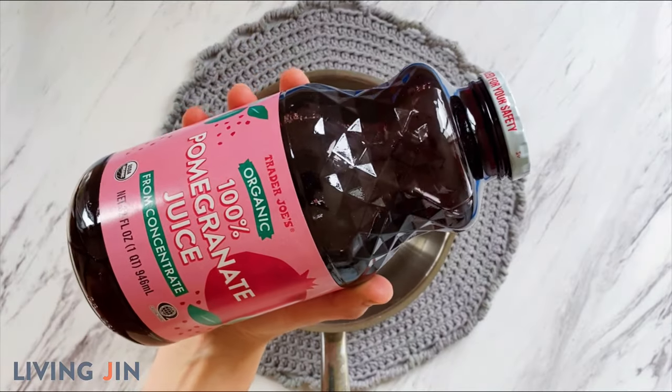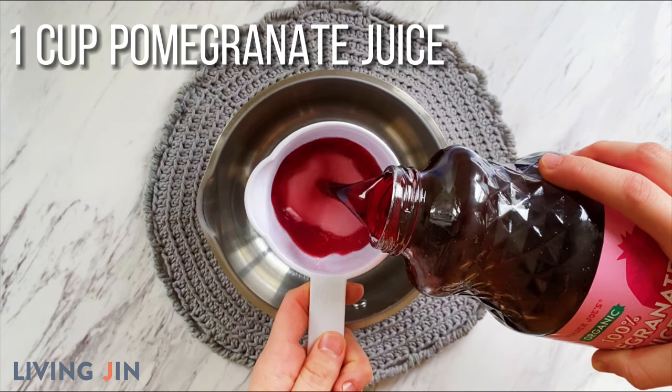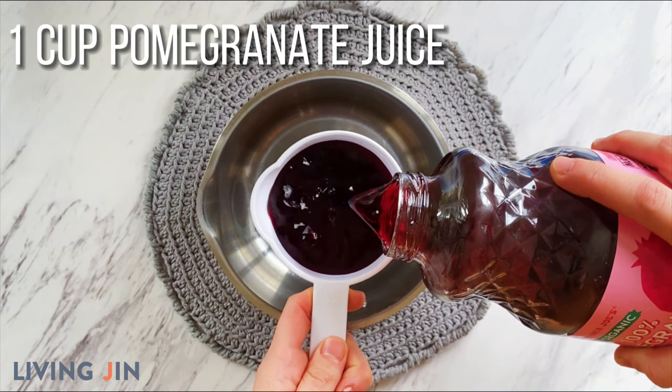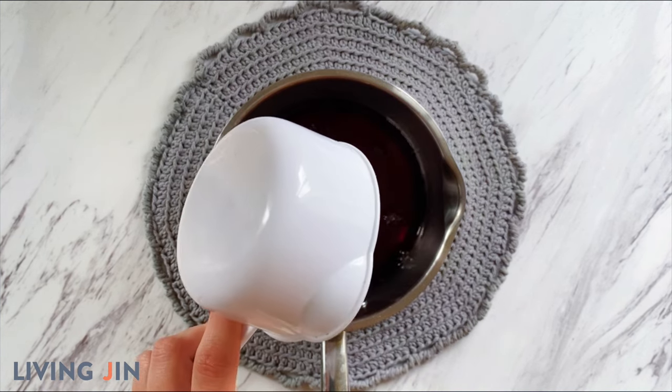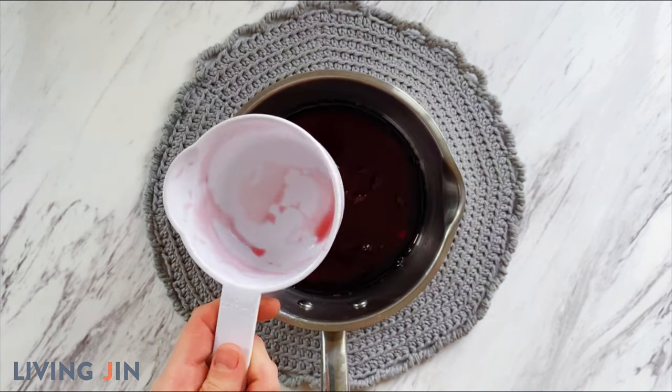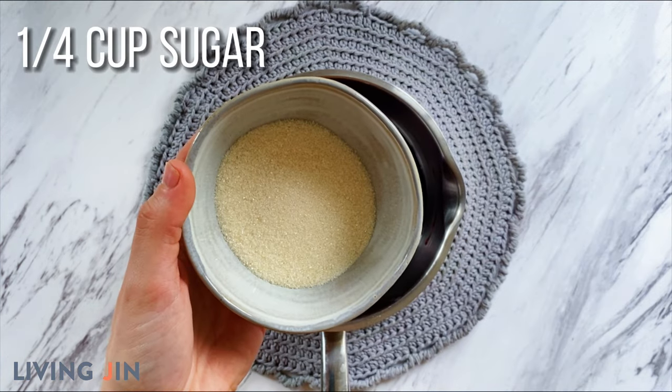Get out some pomegranate juice and measure out one cup. Pomegranate juice is great to use because it is an immunity booster and high in antioxidants. Add a cup of pomegranate juice to a saucepan over medium-high heat and then go ahead and add a fourth of a cup of sugar.